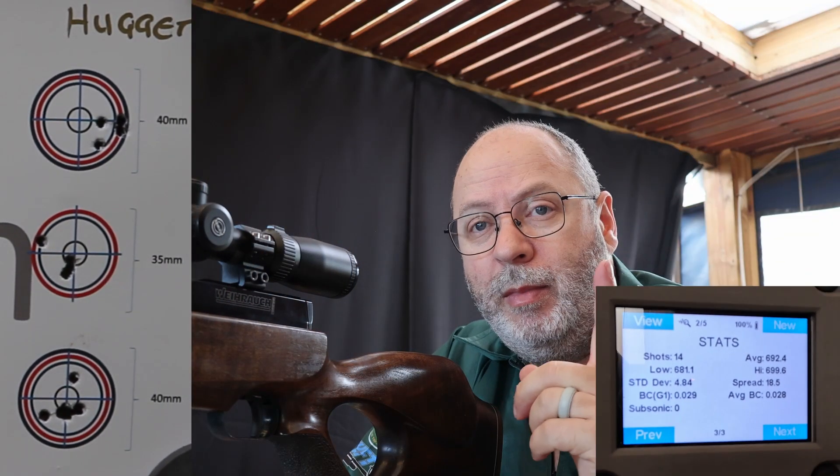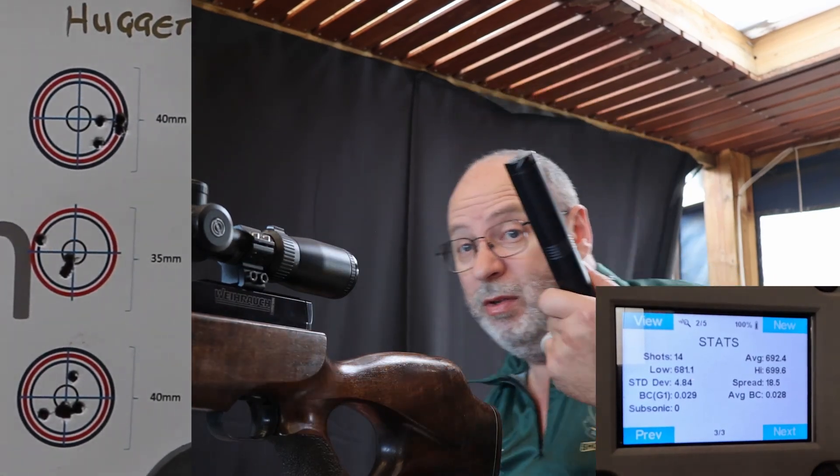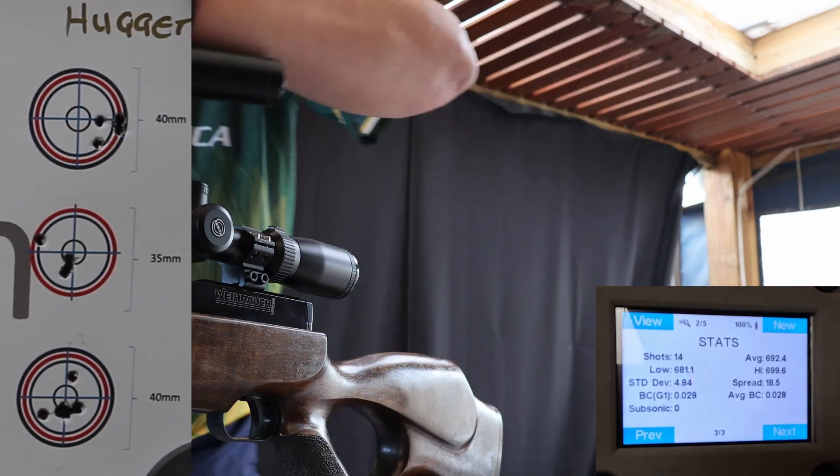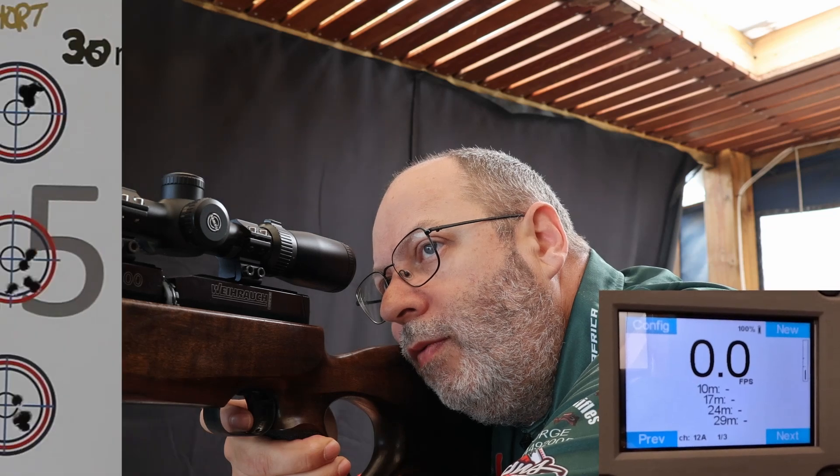Let's check that theory — I'll put the Weihrauch silencer back on and see if it's the gun shooting slower or if it is the silencer. Only 10 shots in this magazine. Back to 699.5 — there is a definite increase in speed with the Weihrauch silencer versus the other silencers. Let me draw up a spreadsheet to compare and go measure what happened at the front target.